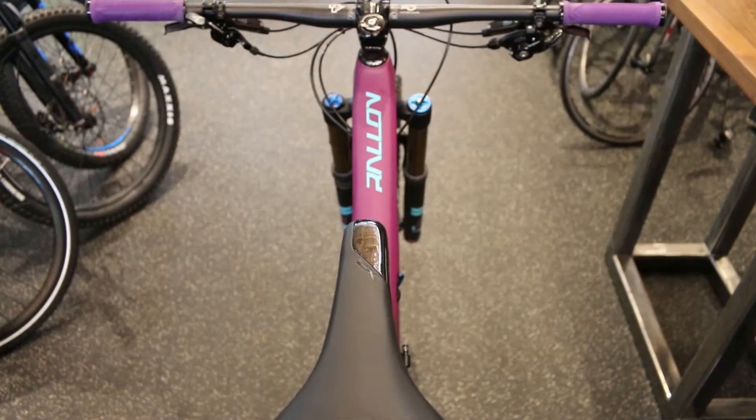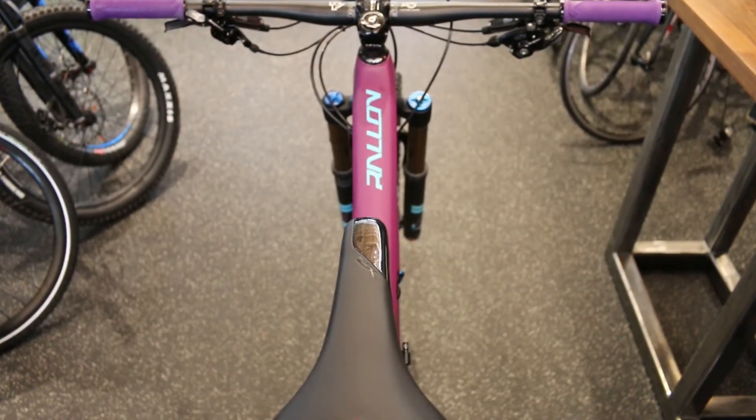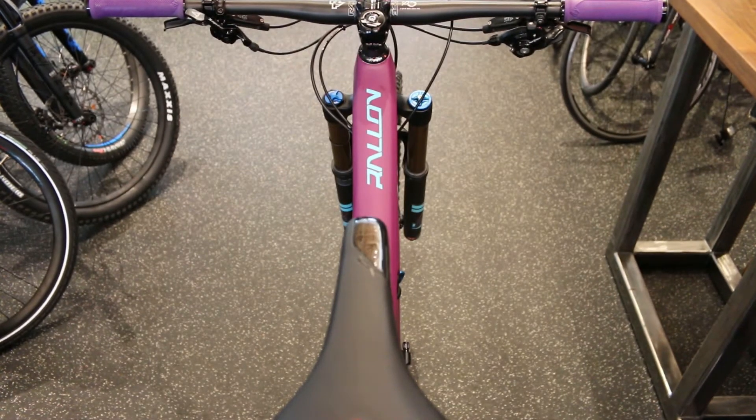The head angle — slack head angles are just about the angle of attack when going down rough terrain. It just makes that front wheel roll up and over things incredibly well.